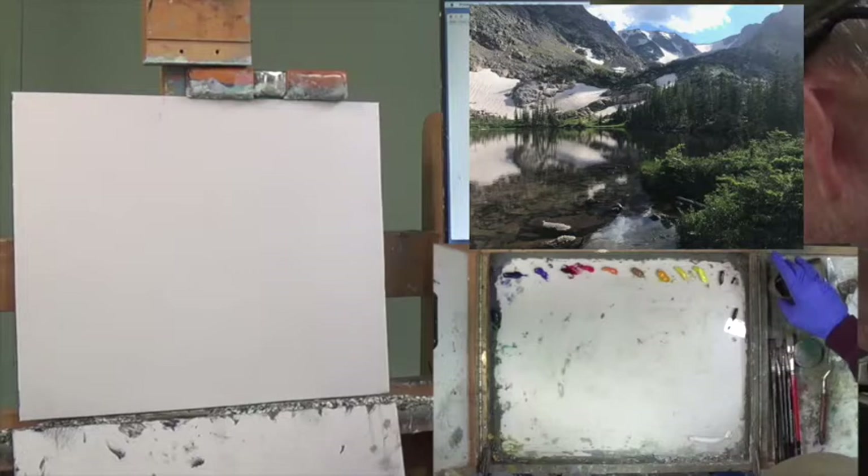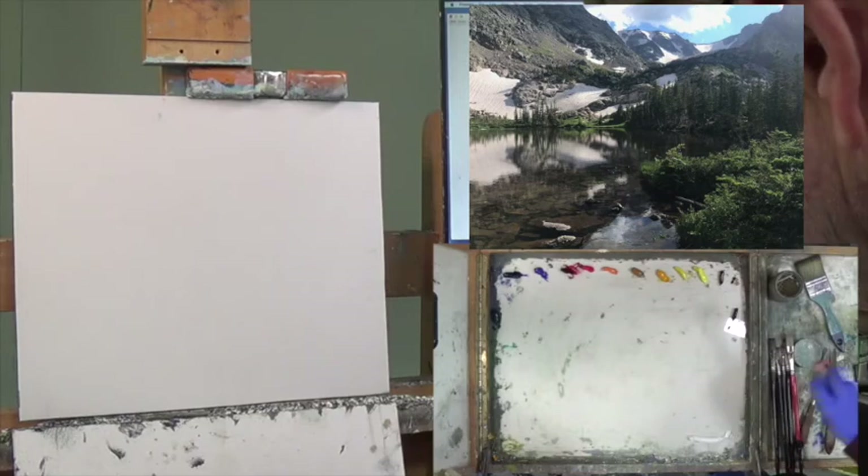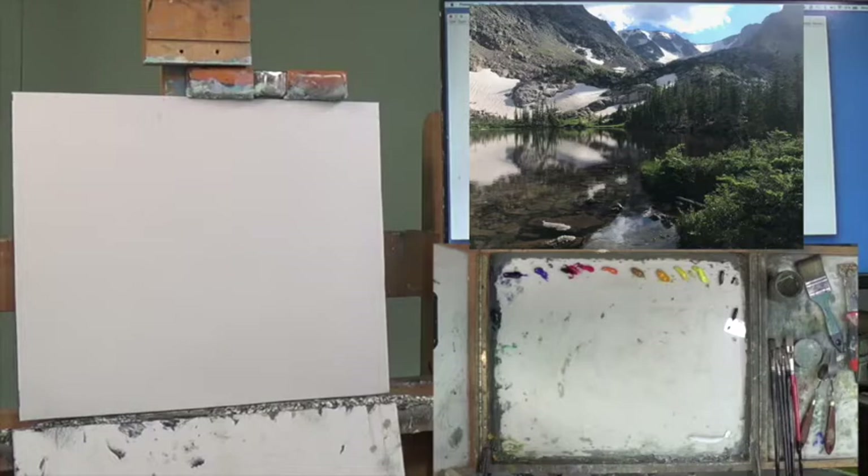I've got some palette knives and a palette scraper which is a razor blade. I like this long shaft so you don't get your knuckles covered in paint when you're so close to the surface. What's going through my mind is I'm going to be putting on these thin washes to figure out where all this stuff is going to go.